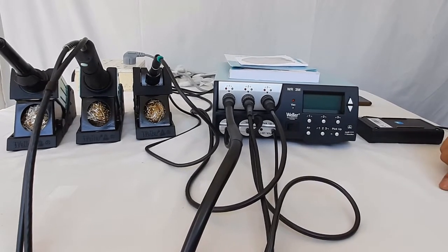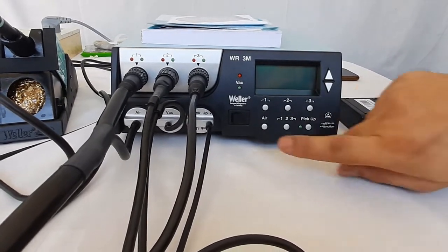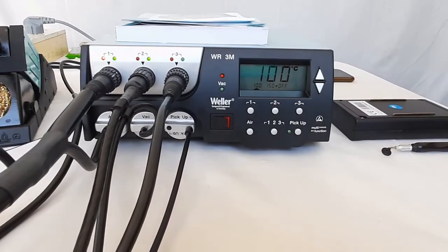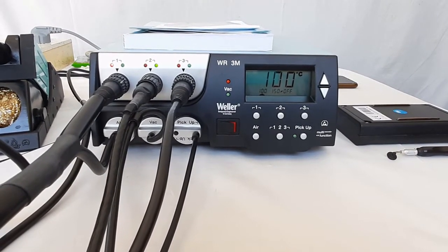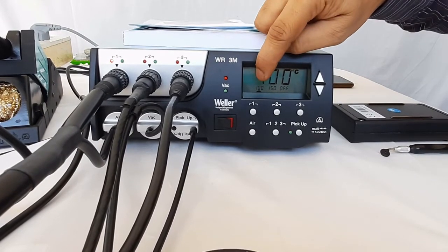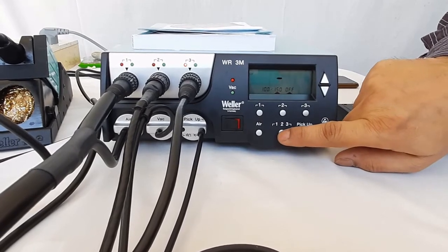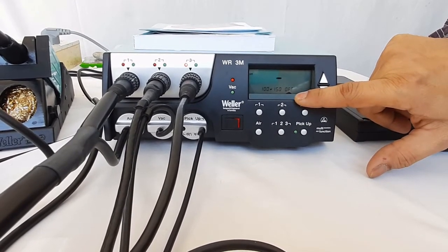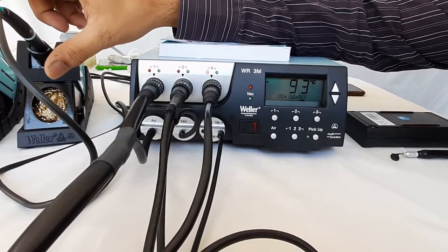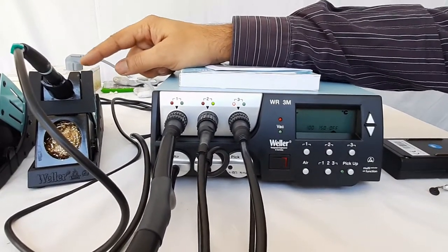Now we will demonstrate the operation of all three soldering and desoldering tools. All tools are connected as explained before, and the vacuum pickup pen is also connected. Press the power switch to switch on the unit. The temperature of all three tools is displayed on the screen simultaneously. Press the button to move the cursor to view individual channels — channel one, two, and three. When the soldering iron is lifted from the stop-and-go stand, temperature rises; when placed back, temperature decreases and it slowly switches off.